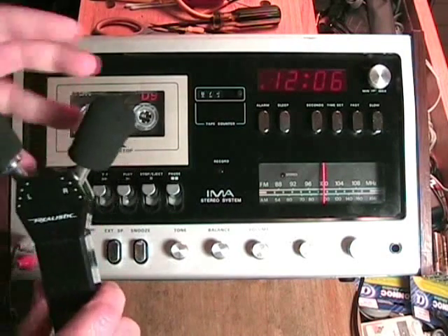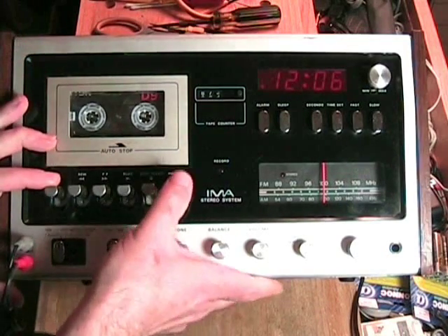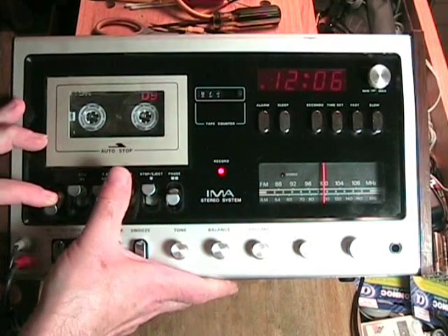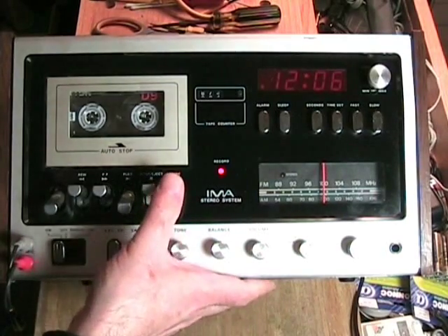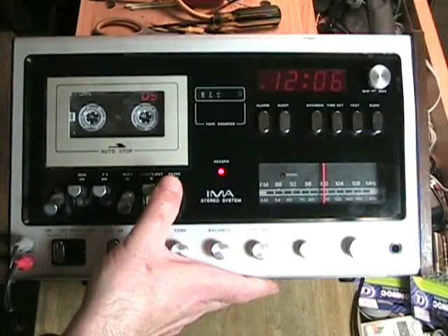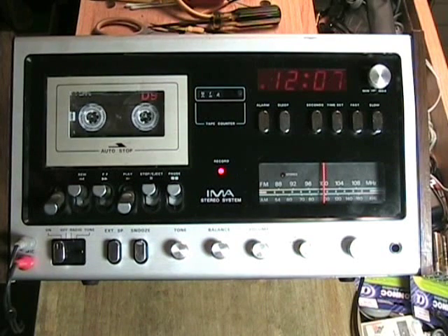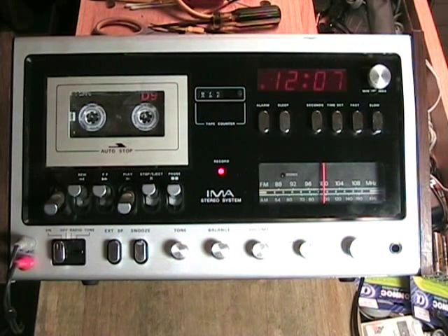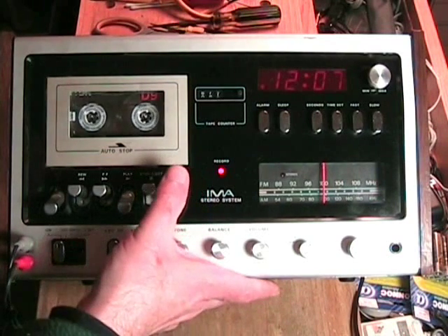For the test recording, I'm using my Radio Shack stereo microphone. To do that, push down pause, push down the record button, and then the play button. Now we're ready to make a test recording — we don't have to set any switches, it's all automatic. Testing, one, two, three, four. Testing the IMA stereo system. I'm a Craig. Channel one, channel two, both channels. This is the end of the test. And then we press the stop button.